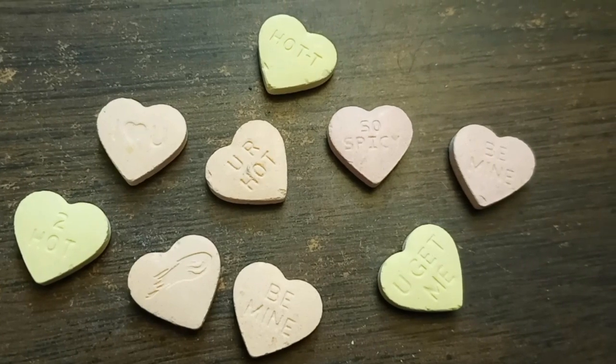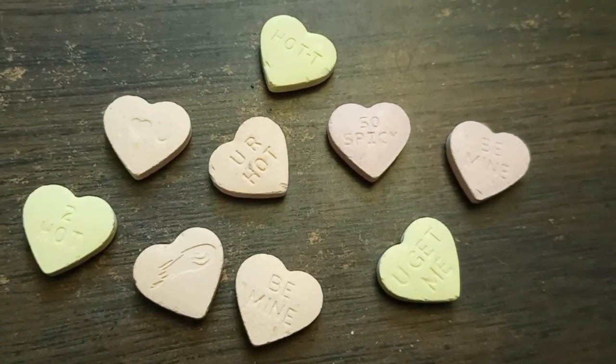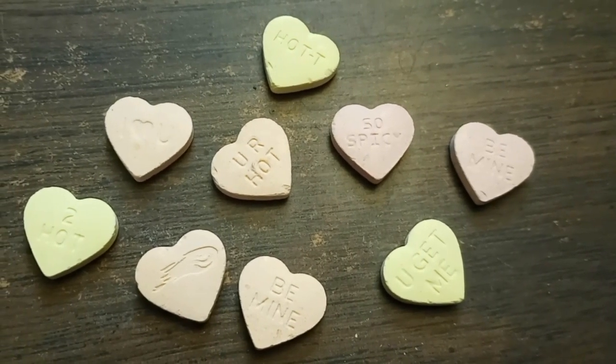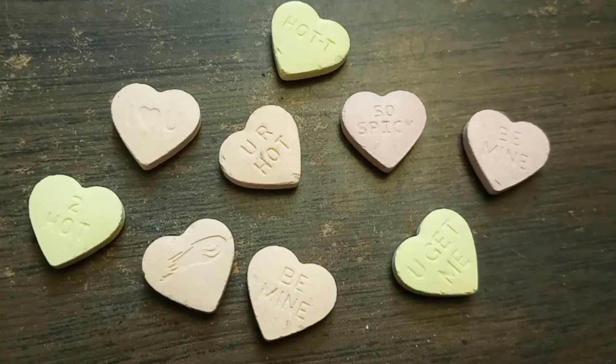They definitely taste really good and they're a different texture than the Brock's ones, because those are more on the chalky side — these are not. Some of the sayings are a little spicier or whatnot since it is a cinnamon candy, but they also have some of the average ones.